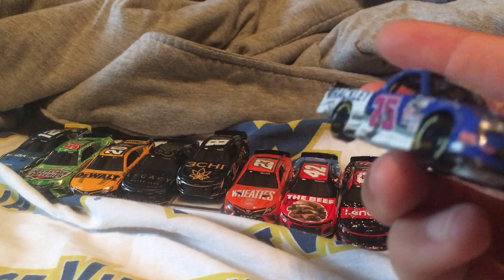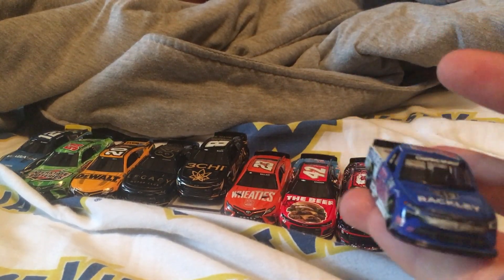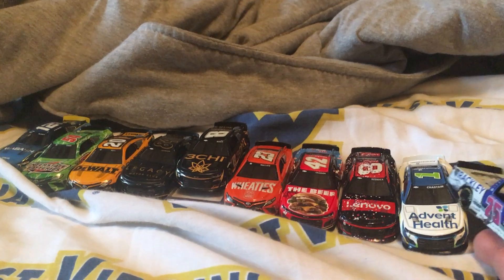Sorry about that guys. Here's the Truck Series Matt DiBenedetto — this one's nice. This is my fourth truck I've got.